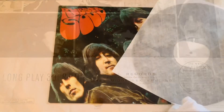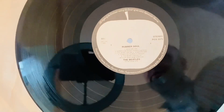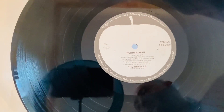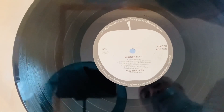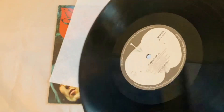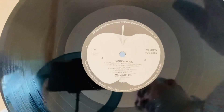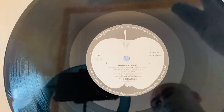So here is the withdrawn white Apple label Rubber Soul. The matrix numbers for this are YEX 178-8-1 on the A side, and on the B side we have YEX 179-8C-1-1.